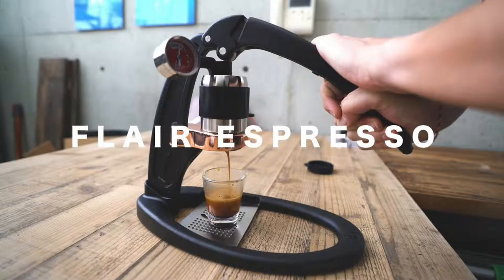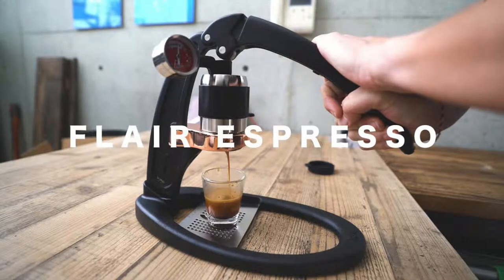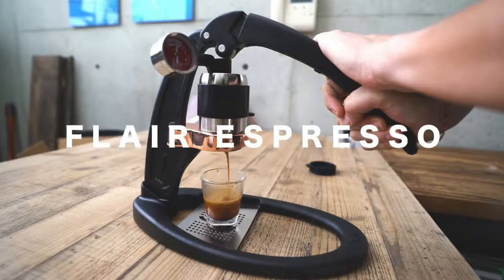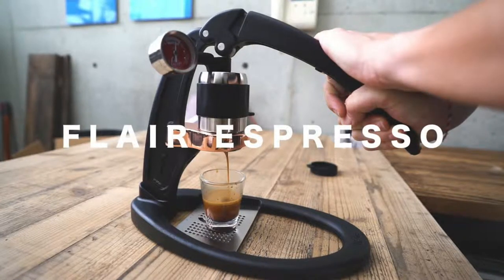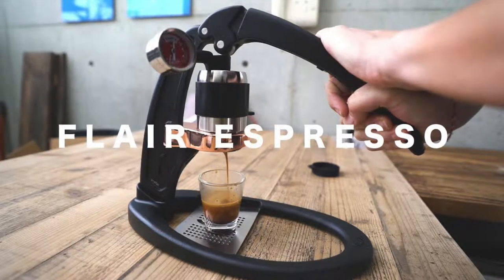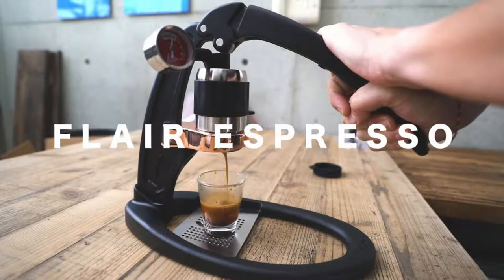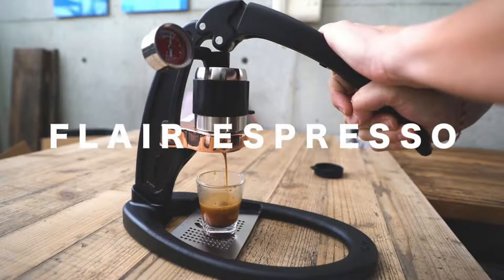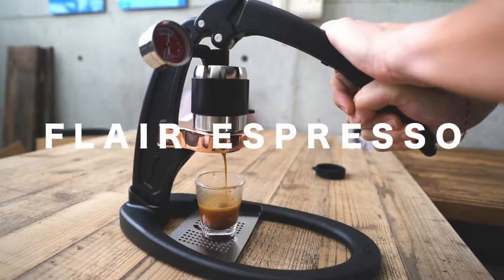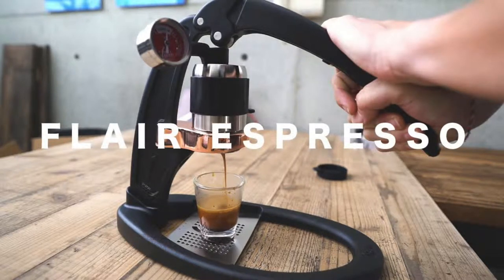Today I'm going to do a side-by-side comparison of four different ways to steam milk. The reason I'm doing this video is because I have this manual espresso machine called the Flare, which I'm going to be using to make all my shots of espresso today. But the thing it lacks is the ability to steam or froth milk, so I wanted to compare these side-by-side to see whether these different machines can produce latte art and why you would choose one over the other.